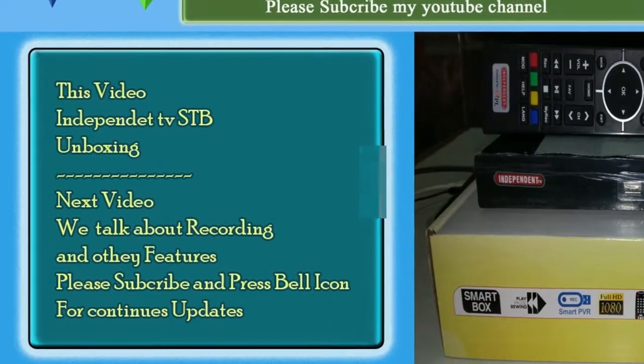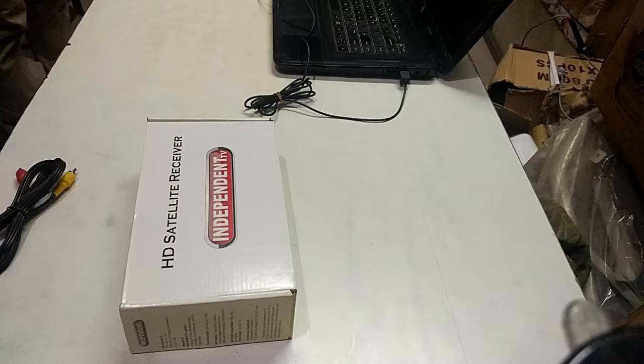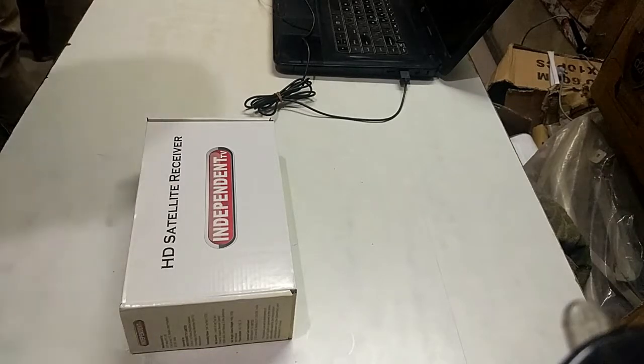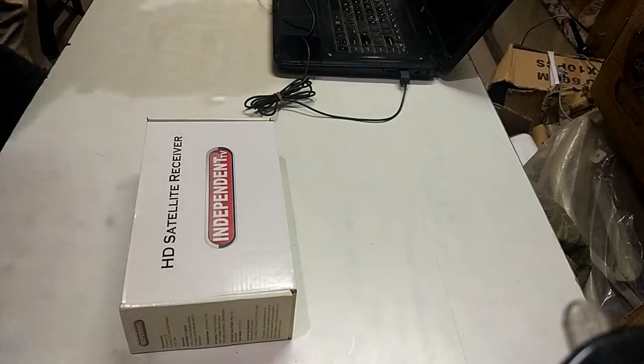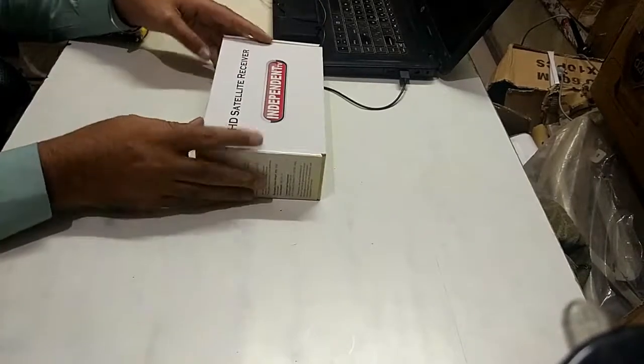Hello friends, welcome to Tech Week YouTube channel. Please subscribe, share and like my channel and press the bell icon. Thank you. Hello friends.